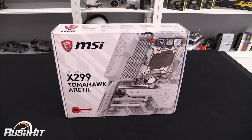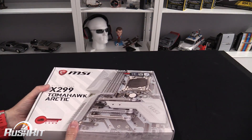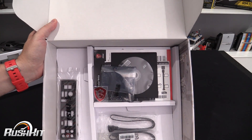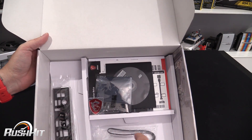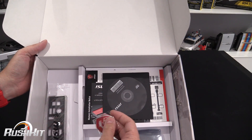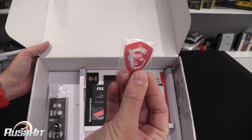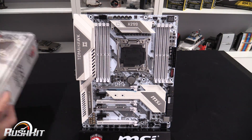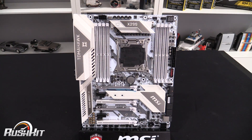Hey guys, it's TTL back with another rush kit for you today. We're going to be taking a look at my first X299 white motherboard — it's the Tomahawk Arctic. MSI seems to have nailed the white thing quite well with these Arctic line of boards. The board is on a stand next to me. The rest of the stuff in the box is fairly basic: an IO shield, two SATA cables, an SLI bridge, manuals, and an MSI dragon badge if you wanted to put it on your case.